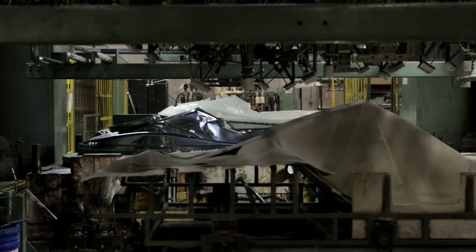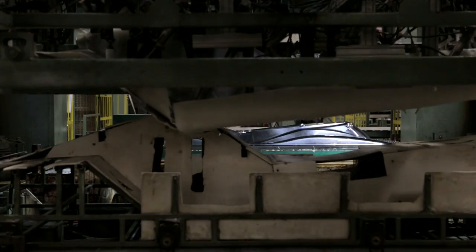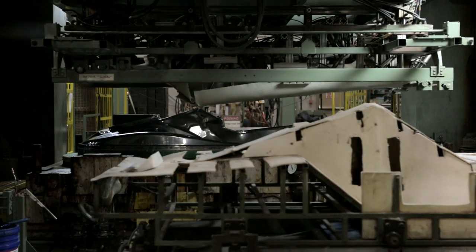The dirty, dangerous jobs are much better to be done by robotics, if at all possible. And the product is actually improved due to robotics. Each one of our lines is an advancement from the last assembly line.